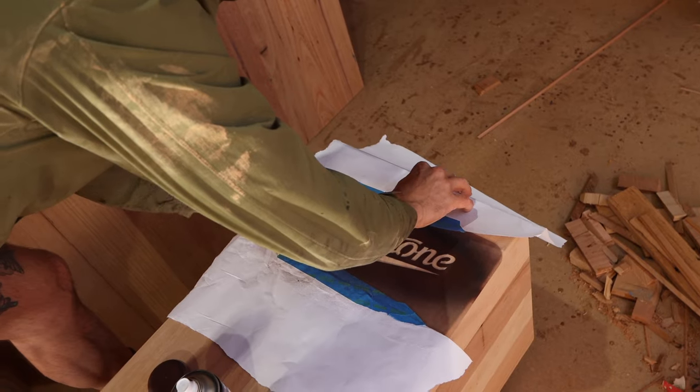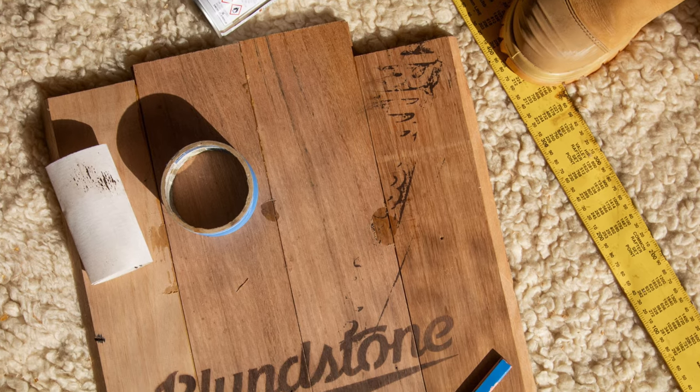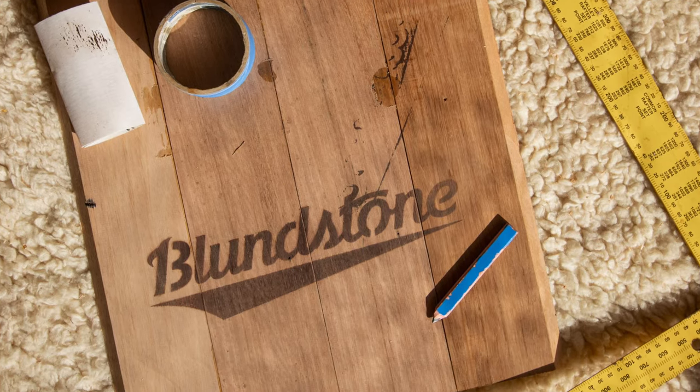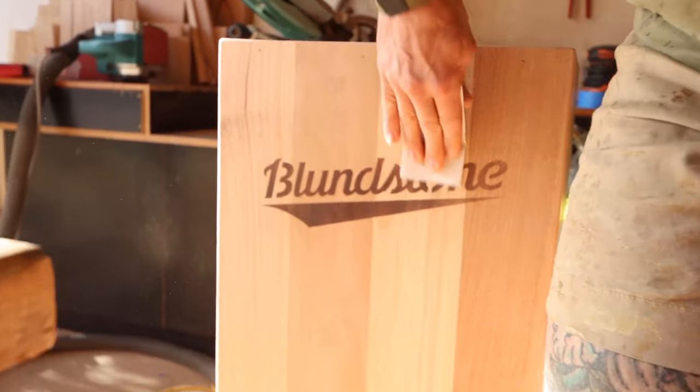The original plan was to burn the logo into the timber and we tried a technique that uses a chemical and a blowtorch, but after many tests we just weren't happy with the result. We played around with a few other options and found that using a brown spray paint and a light sand gave us the exact look we were aiming for.